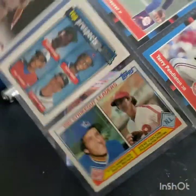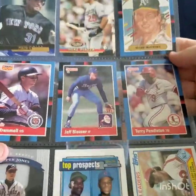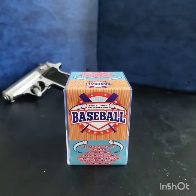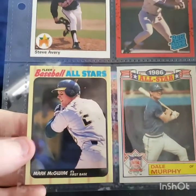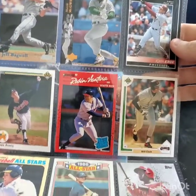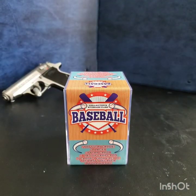Got a Steve Carlton, a couple Chipper Jones, Terry Pendleton, a Mike Piazza rookie. It wasn't bad at all — better stuff than I thought. There's a Mark McGwire I'd never seen before, a Steve Avery rookie. I did pretty good, so I went and got another one yesterday.